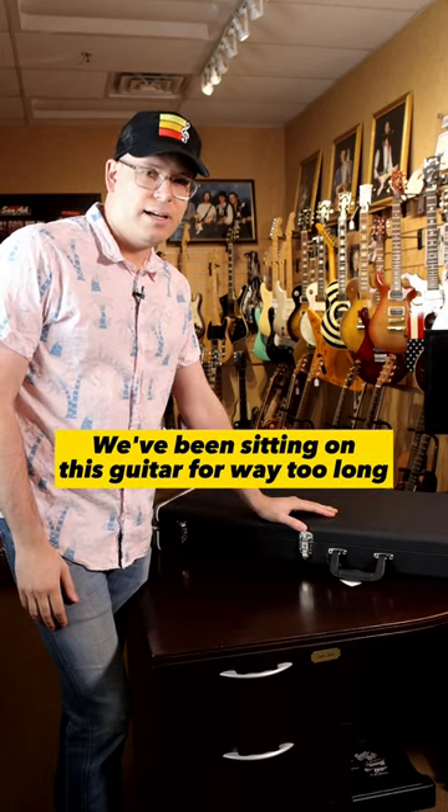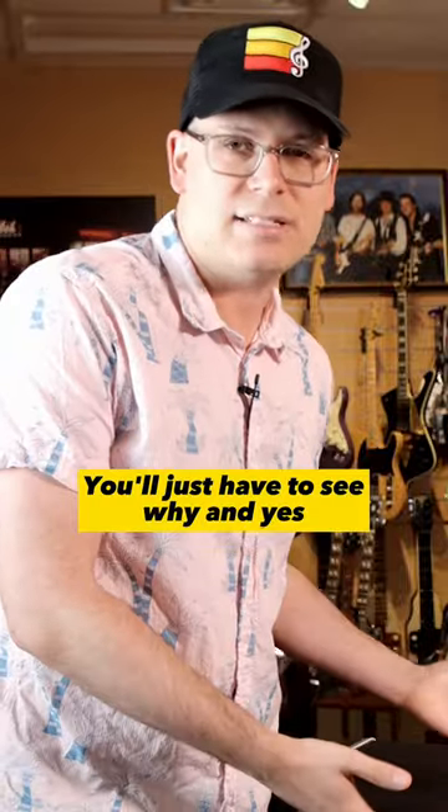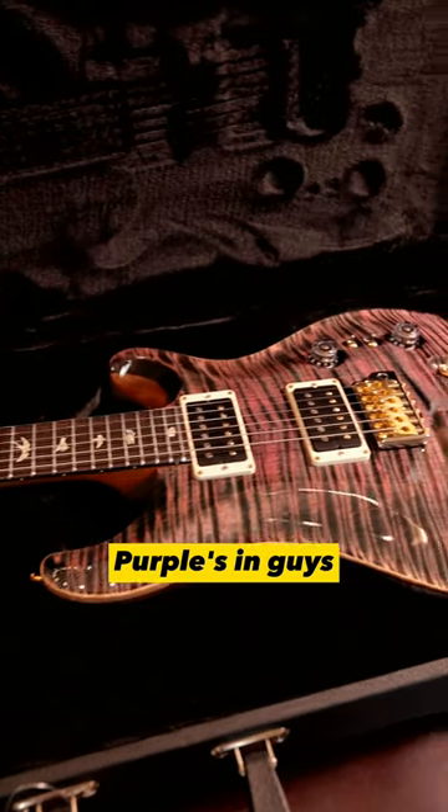We've been sitting on this guitar for way too long, and it's a crying shame because this thing is awesome, gorgeous. You'll just have to see why. And yes, look at that — that's a stupid flame top right there. And it's purple. Purple's in, guys, I don't know if you know.